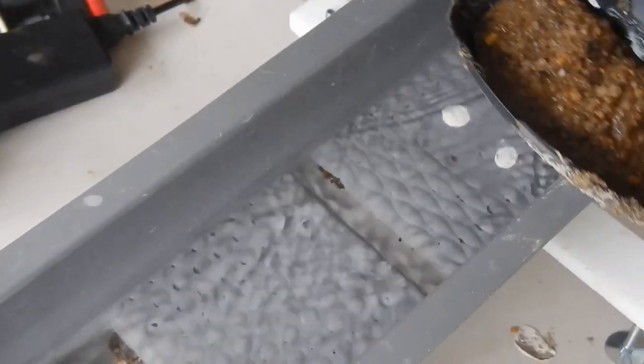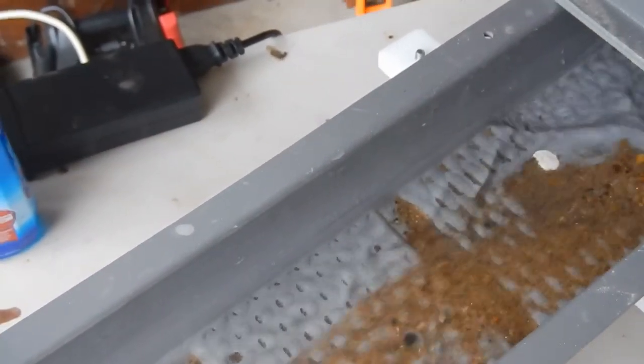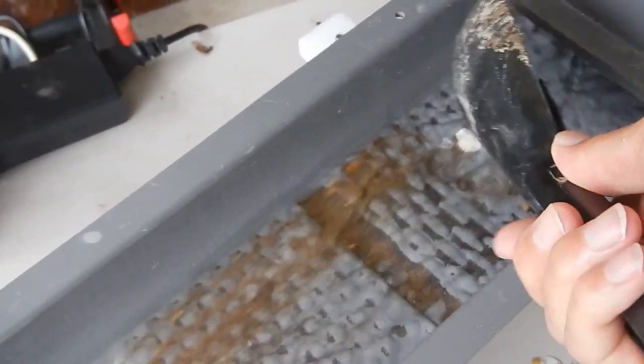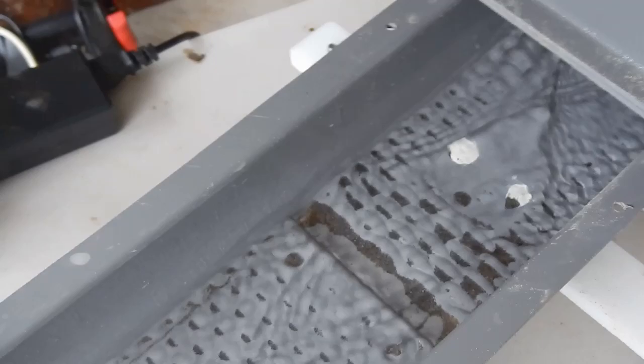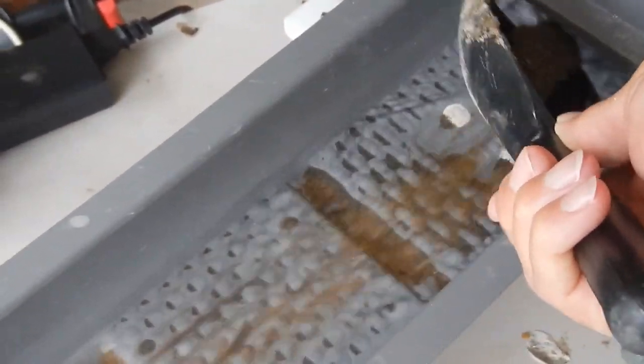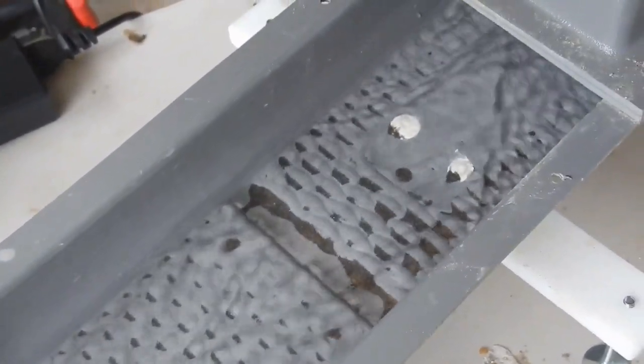There are a couple specks of gold in that first little peekaboo window right there. Notice how the material is going over the scrubber mat of the Angus Sleuth, separating that material nicely. Black sand is already collecting up in the little scrubbers, which I like to see.